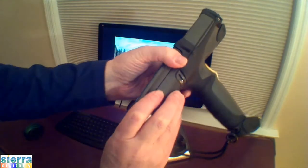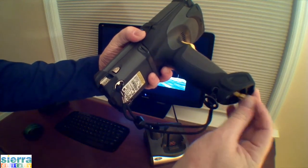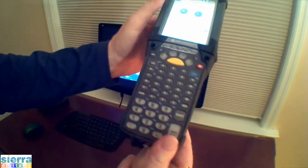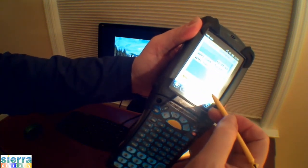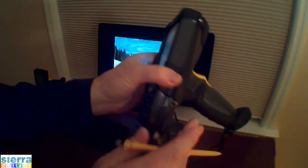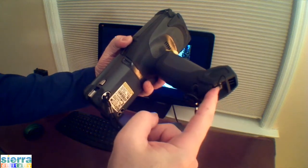There's a stylus located in the pistol grip handle. Simply pull it out. You may use this stylus on the touch screen. When finished, store it back in the pistol grip handle.